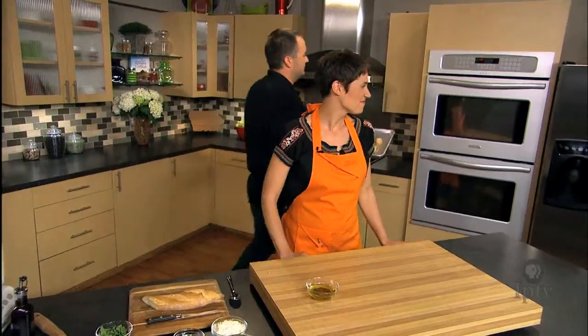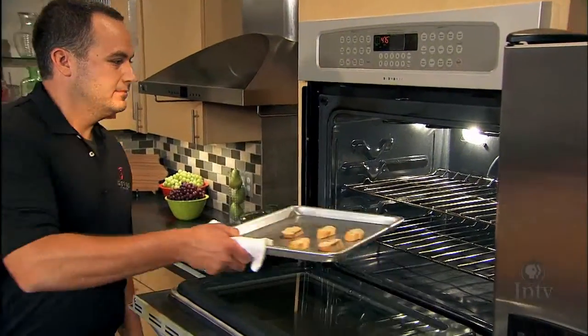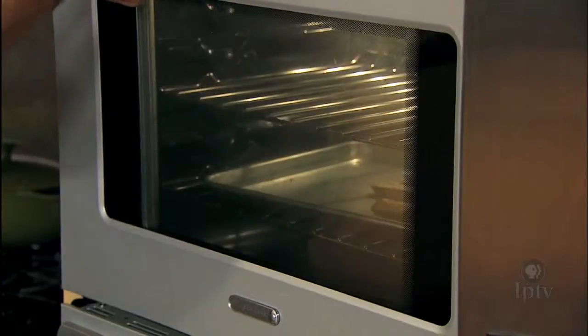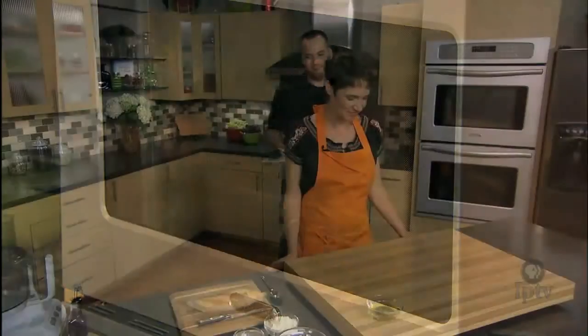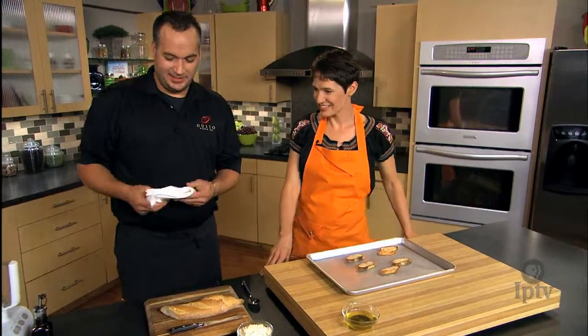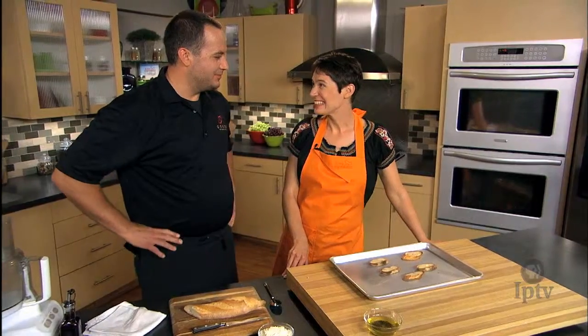We're all toasted up. The fun part — we're gonna make a roasted red pepper pesto today.